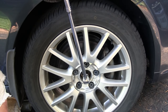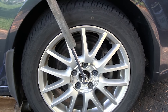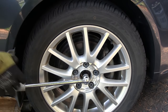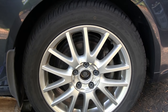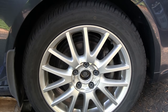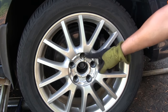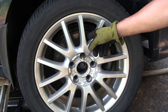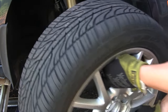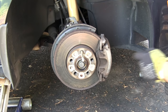Use a nice big breaker bar and loosen the axle bolt 90 degrees. Then raise the car, remove the lug bolts, and continue to loosen the axle bolt. I always use a wheel hanger when removing and installing a wheel so the wheel doesn't drop and bang itself or scrape the wheel weights off the inside of the tire. The wheel hanger just threads into one of the bolt holes.